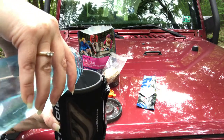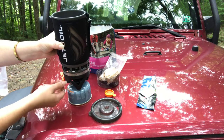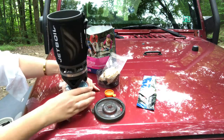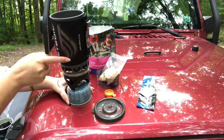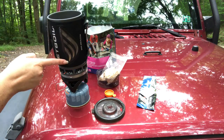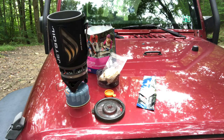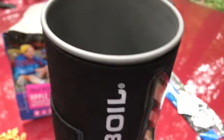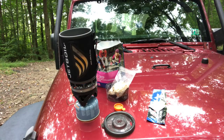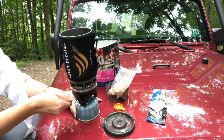I'm just going to pour the water in there. Ignite it. And you're good to go. I'll turn it around and you can watch this color change as it boils. I'm going to say it's pretty done for me. I'm just going to turn this — shuts off.